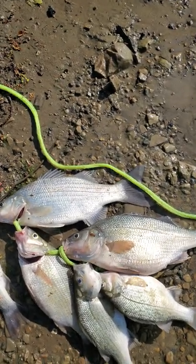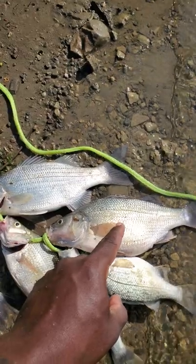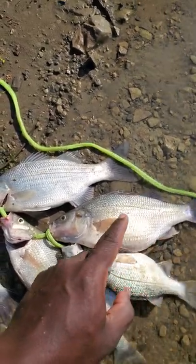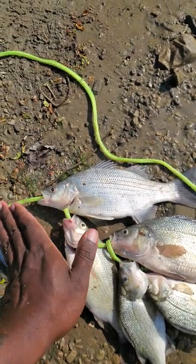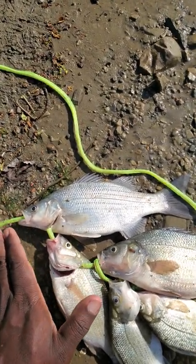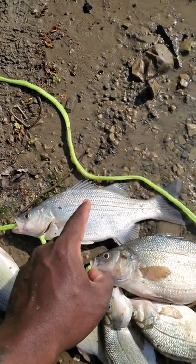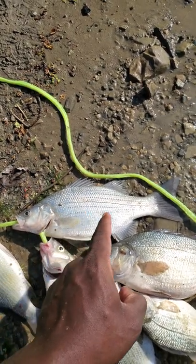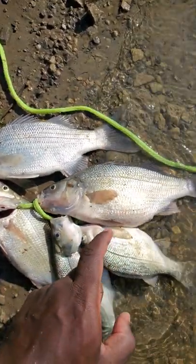I want to show you the difference between a white bass and a white perch. This white perch is a little bit bigger than normal, and this is a smaller white bass. You can see that the white bass is a little bit more on the shinier, silver side. It has very distinctive dotted lines going across with one solid line from the head to the tail.